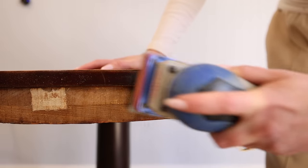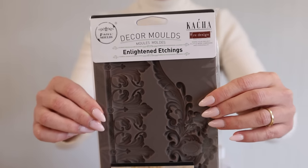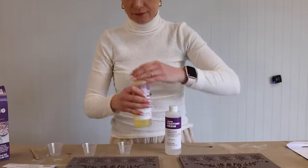This table is beautiful, but it's missing something. And to beautify this table, we're going to add lots of molds. We're going to put exactly 10 molds on this table.